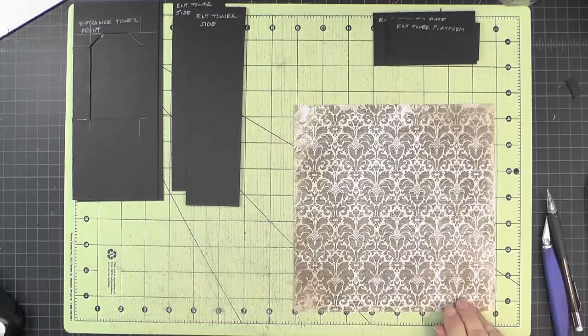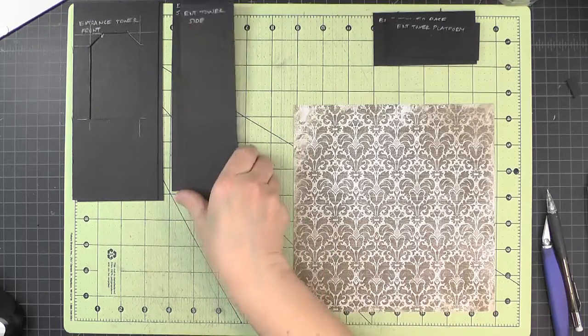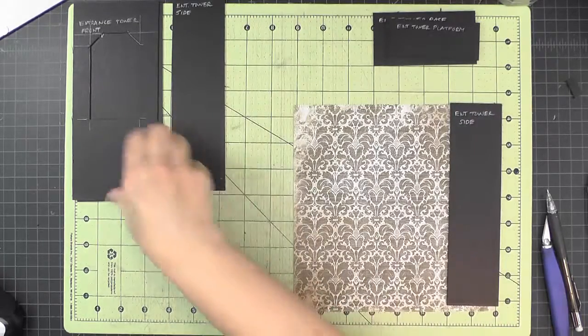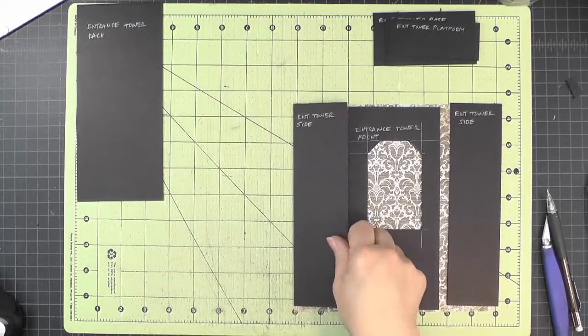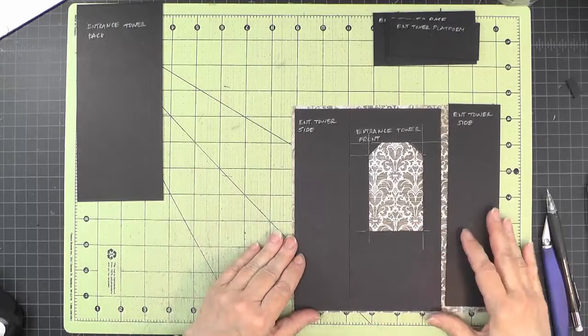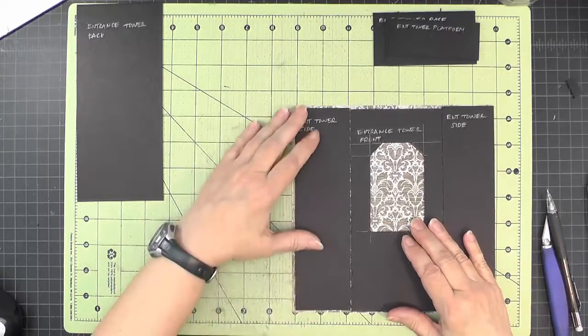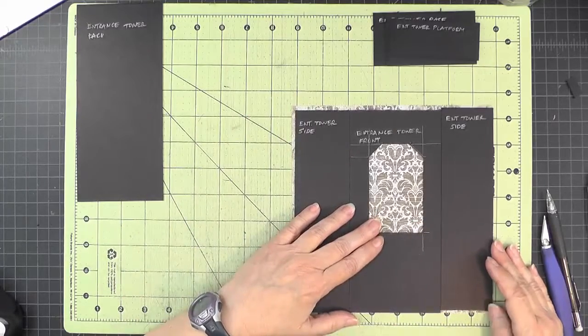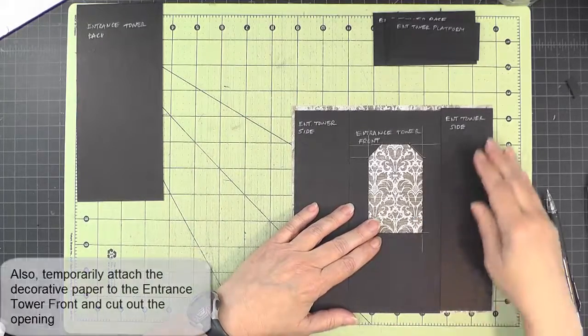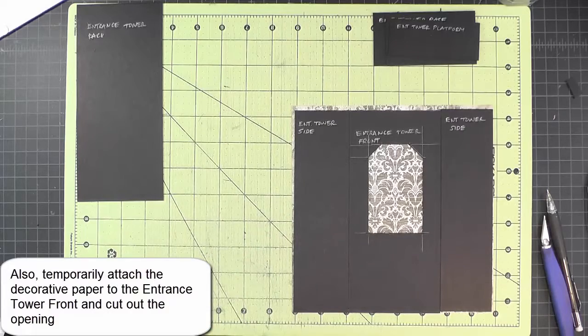Now we have a little decorative paper prep. We're going to cover our two sides and the front with this paper — everything gets cut exactly to the size of the chipboard. You can use your materials and cutting guide. There should be just enough paper on this 8x8 piece to cut out those three pieces.